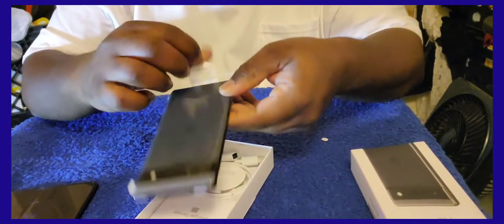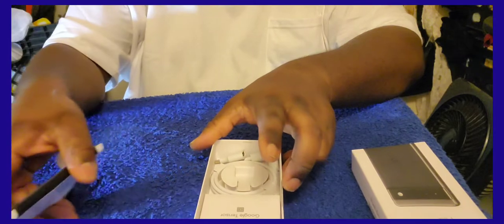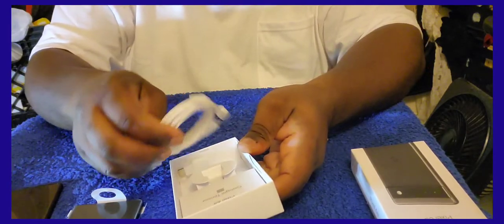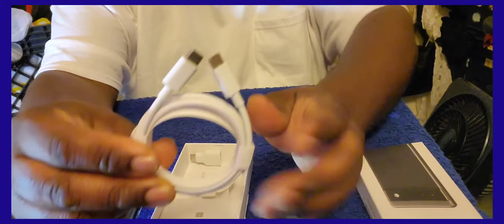Here's the phone right here. I'll put this on the side. Okay, here's the data cable right here.